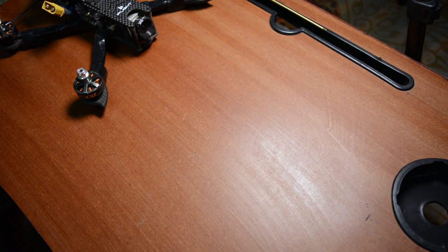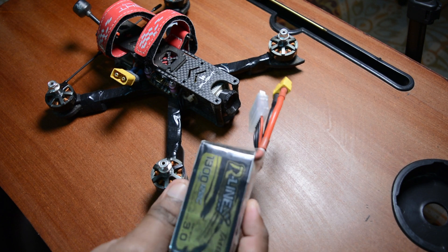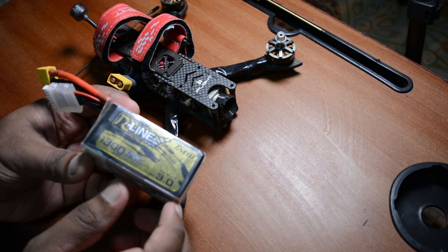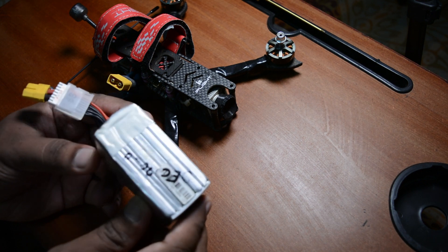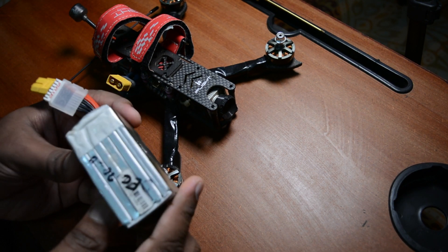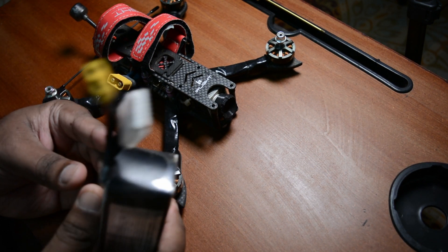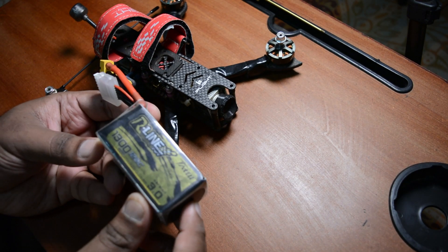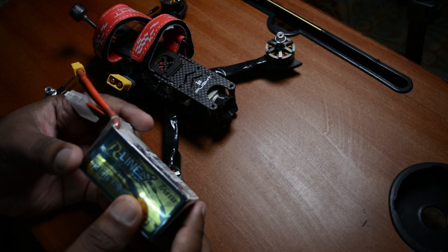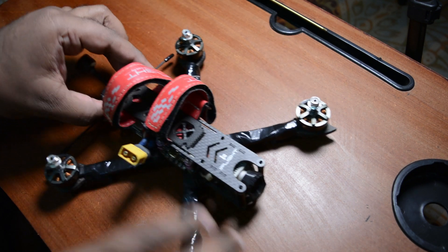To power on the drone, you need batteries. This is 1300 milliamps - a very powerful battery. This battery is so powerful it could even start a bus or truck or car. It's about 24 volts. So be very careful - maintain proper charging and discharging, check battery life, otherwise it can be seriously dangerous.